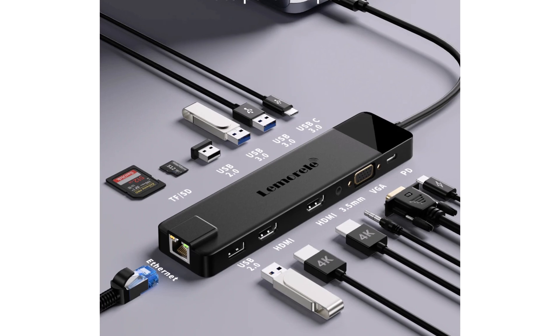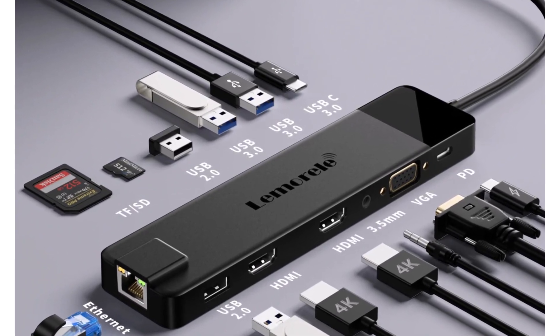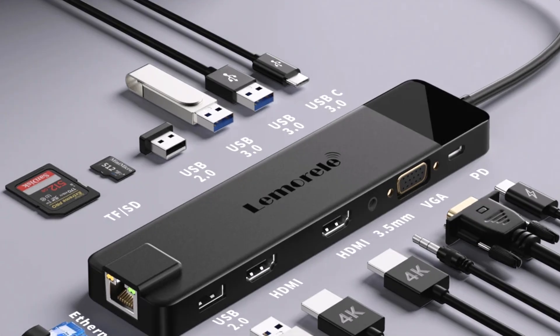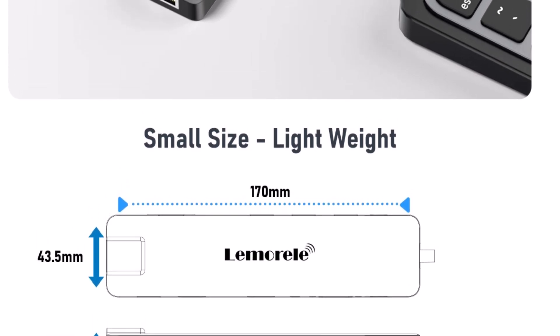With 4K HDMI support, the screen looks super crisp, detailed, and the color accuracy is excellent. For internet, the Gigabit Ethernet port provides a much more stable connection, perfect for gaming or heavy tasks.